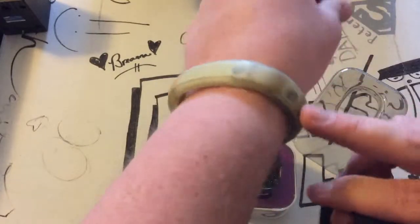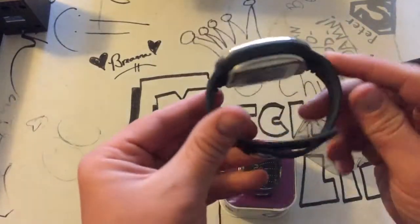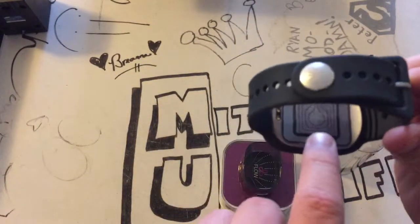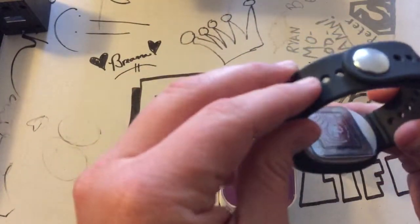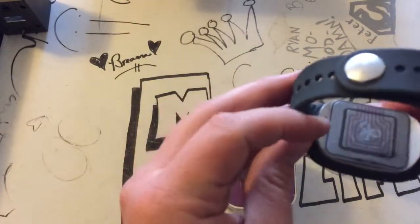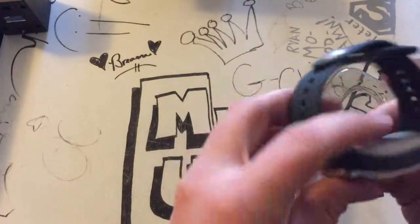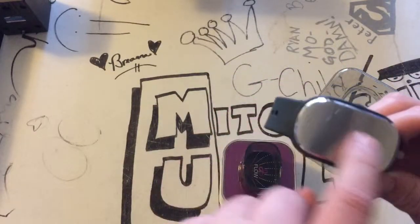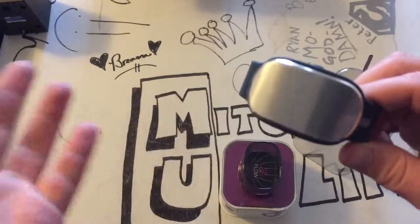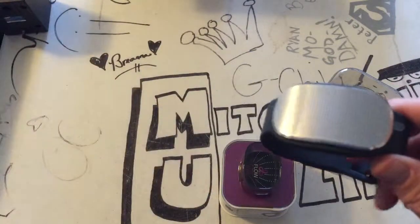I could finally get rid of this first generation Nike Fuel Band. They have sensors here that measure your glucose levels and heart rate and all that stuff. And then it displays on here, so you can read the time or calories or steps and so on.